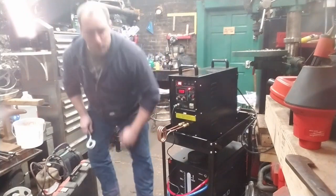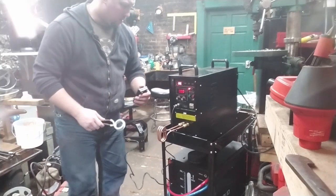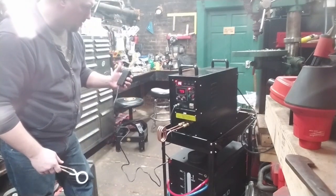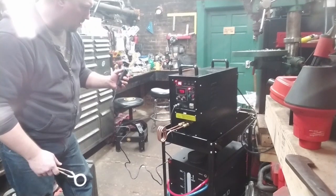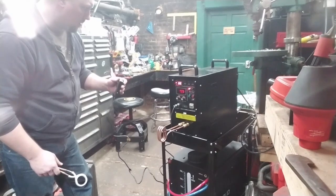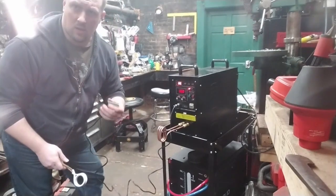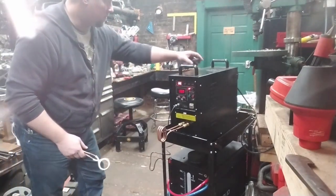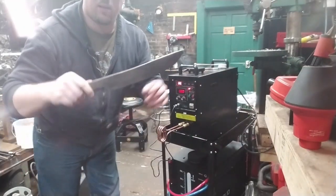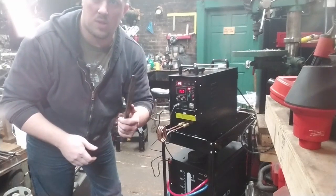Now it has a trigger here, and I don't know if you have to... Okay, so it clicks on, it clicks off. I have a workpiece here that I need to straighten — this is something I would normally do with spot heating.